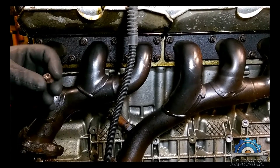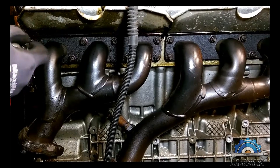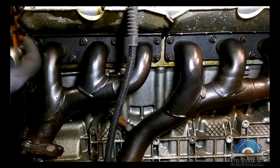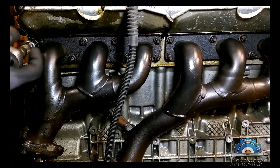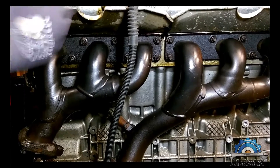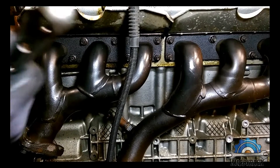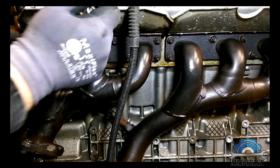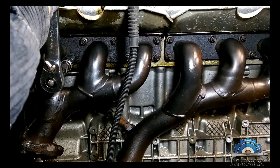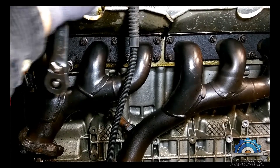This one came off without a problem. I'd still recommend having a few — maybe not all, but a few — new spare bolts and nuts on hand. Another one came off too. Maybe because they are so corroded inside they just welded themselves to the cylinder head.